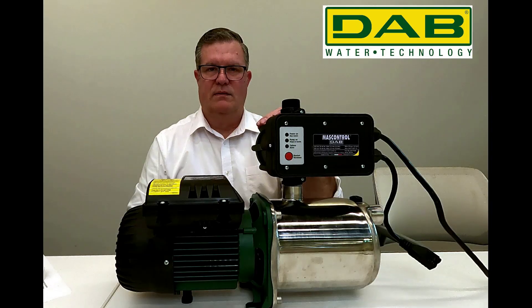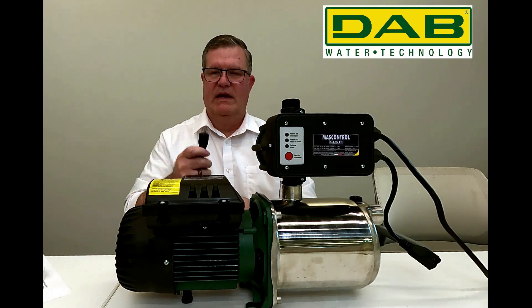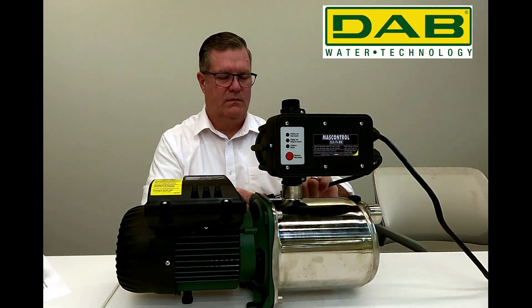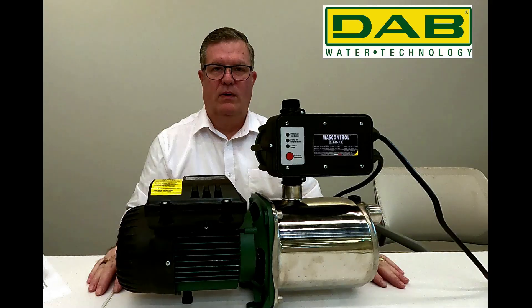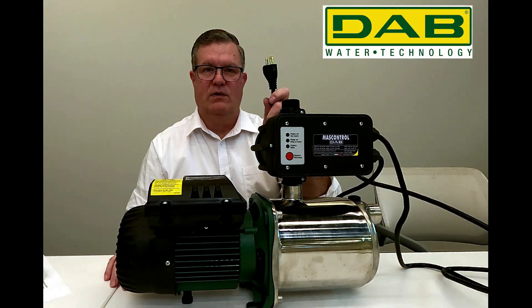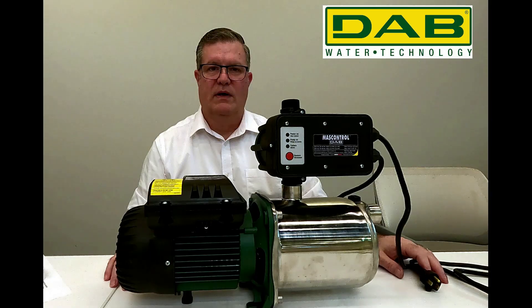After you've secured the mass control to the Euro Inox, you will take the male end that you wired into the Euro Inox and plug that into the female end that you wired into the mass control. At this point you're ready to plumb for water — go ahead and do so and test for leaks. Then take the male end that you wired into the mass control and plug it into your power source, and you are ready to go.